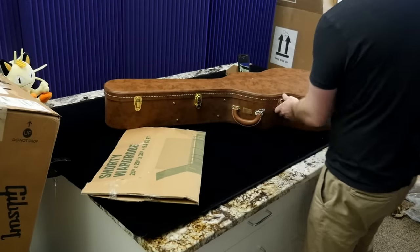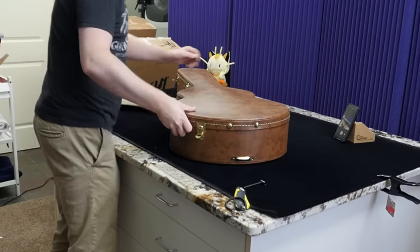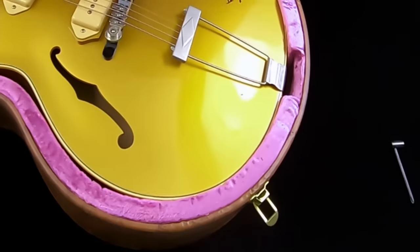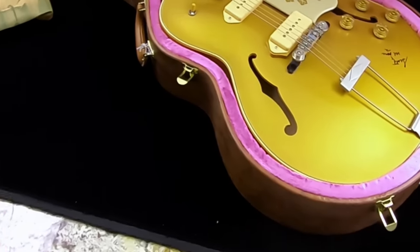It's a little bit bigger than a Les Paul case, so it's not what we normally unbox on the show. But inside here is another Scotty Moore ES-295. Thankfully that is just some debris in here and not another ding on the top.